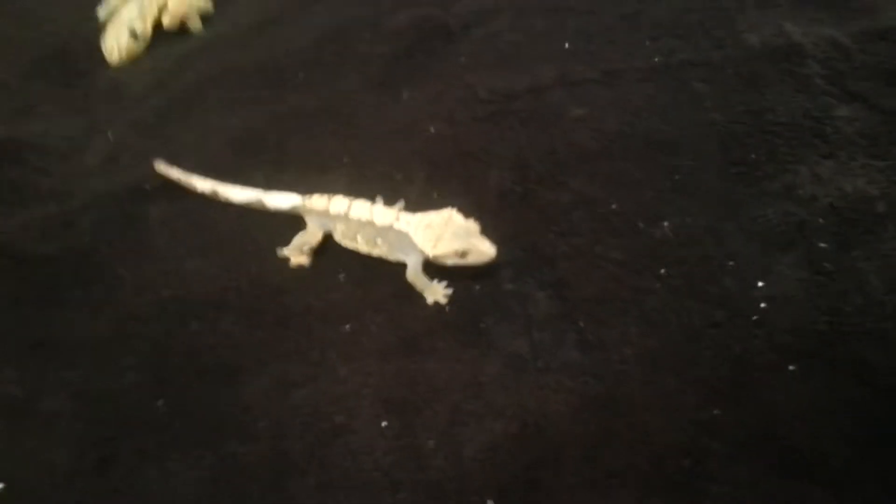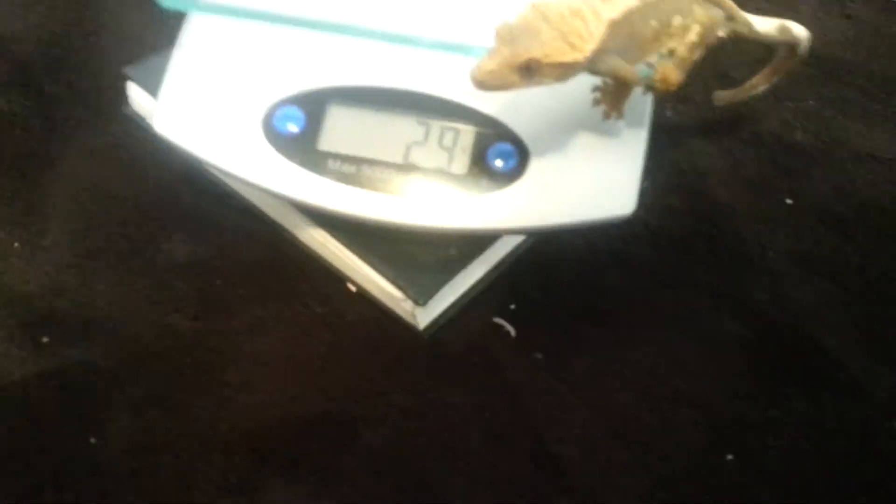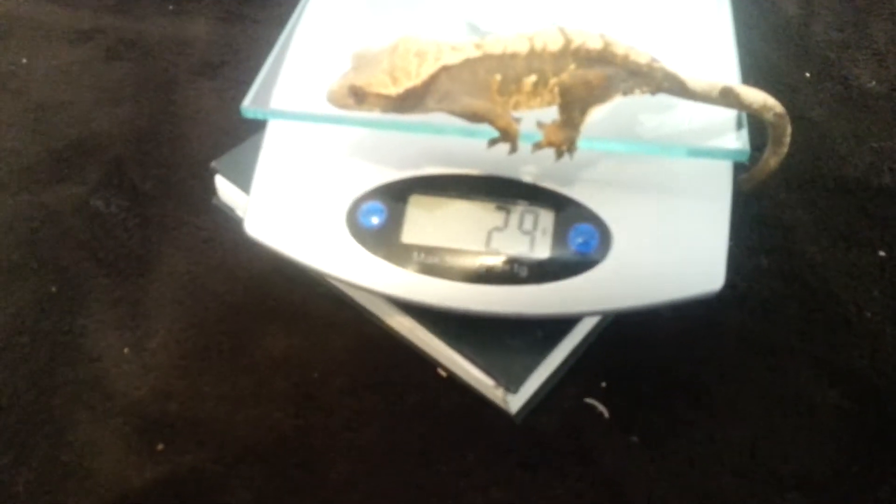Right now, I'll check her weight — hoping that she doesn't run away. It's going to be difficult for her. She's 29 grams.